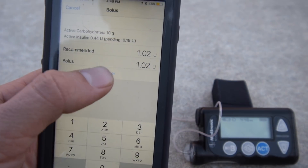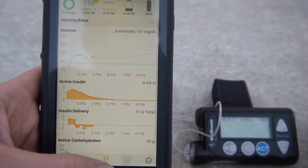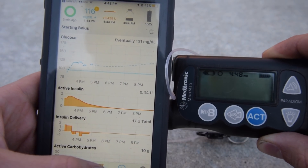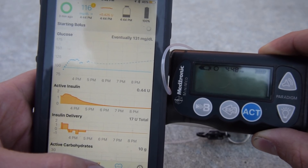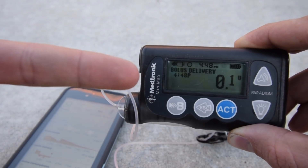Are you ready for this? We hit deliver and I know you don't believe this is possible, but I'm about to bowl this without touching anything. Wait for it, wait for it — and here it goes.